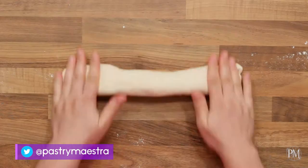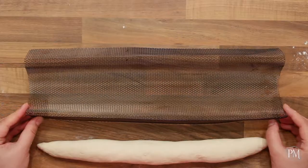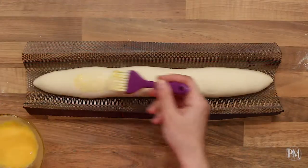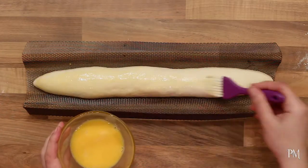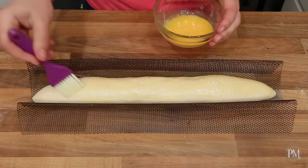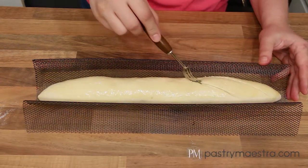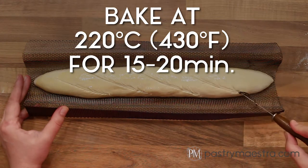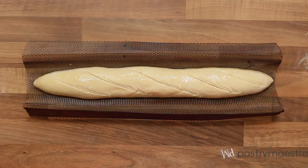I'm gonna place the shaped dough into a baguette mold and proof until it rises 50% in volume. My baguette is almost ready to bake. I'm gonna brush it with egg wash. If you wish, at this point you can sprinkle some seeds on the baguette. Now I'm gonna score 5 diagonal cuts in the baguette. I'm gonna bake my baguette at 220 degrees centigrade, which is 430 degrees Fahrenheit, for 15 to 20 minutes until golden brown.